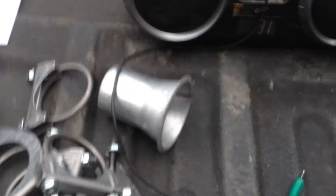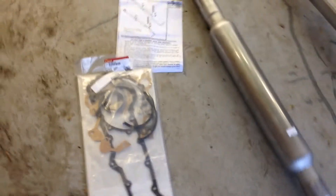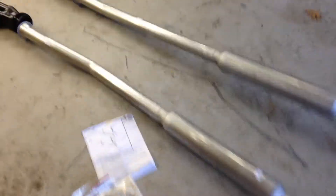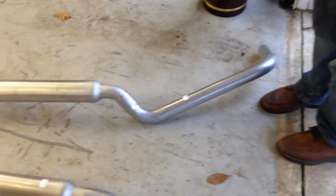For the headers to the pipes. I also got a lower gasket set — all I'm going to be using out of it is just the oil pan gasket, but it's good to have because they're cheap.